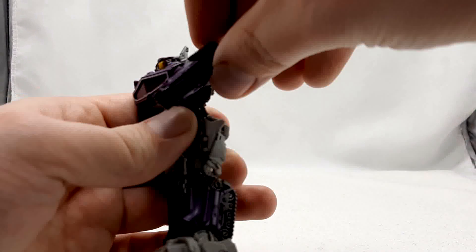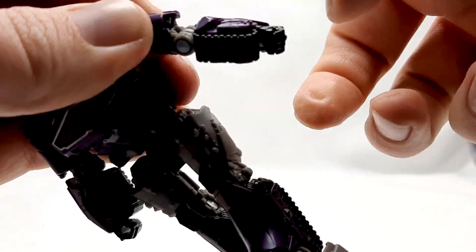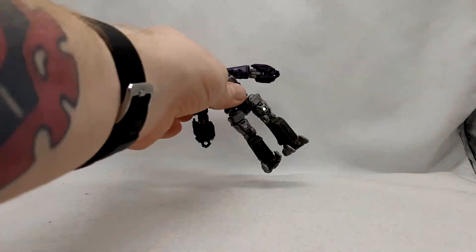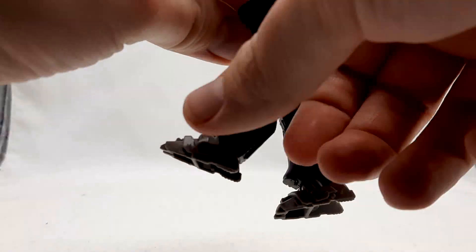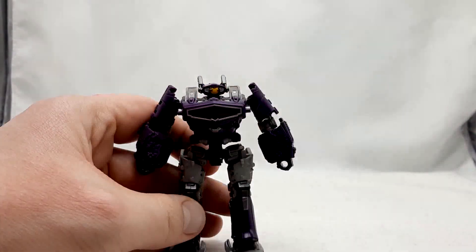Articulation here is pretty good — nothing super crazy. I do wish it had a waist rotation or maybe an ankle tilt to help some poses out, but it's not terrible at all. For figures this small I never expect anything super crazy, but this one instance does leave me kind of wanting.